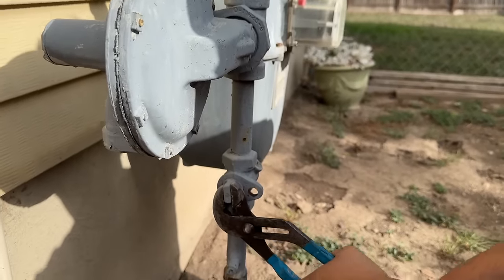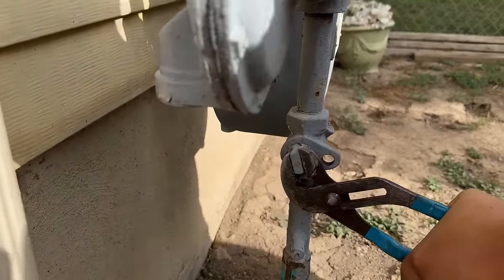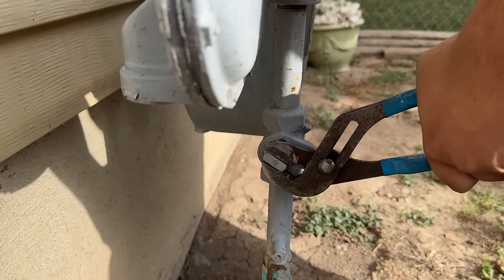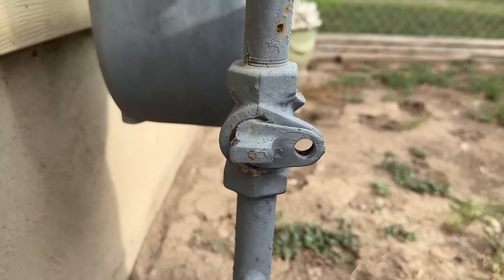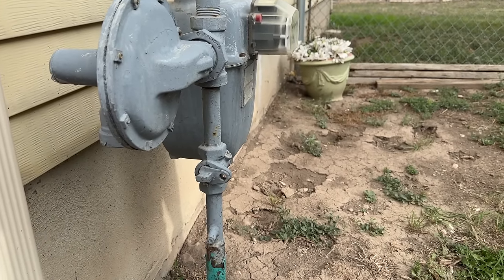Pretty straightforward here at the meter. We're just going to turn this to where the valve is parallel with the pipe, and these two holes will line up just like that. So we're good to replace our valve inside, and we've got our breaker shut off for the furnace.